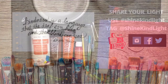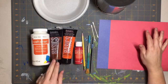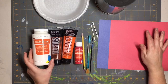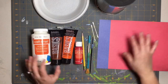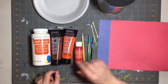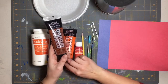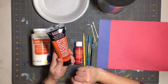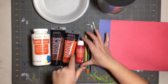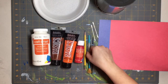The supplies that we will need will be some white paint and some brown paint. This white is just a white Craft Smart paint from Michaels. None of the materials are sponsored, just so you know. The brown I'm using is burnt sienna, a Liquitex brand — they're all acrylic paints. The orange I'm using is cadmium orange hue; you can use any orange.